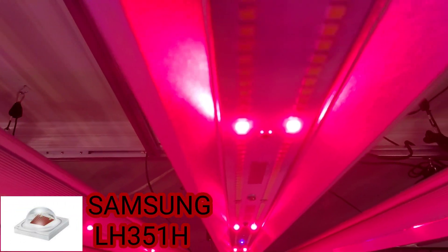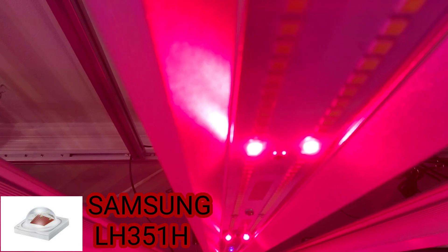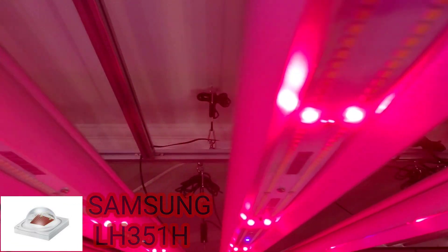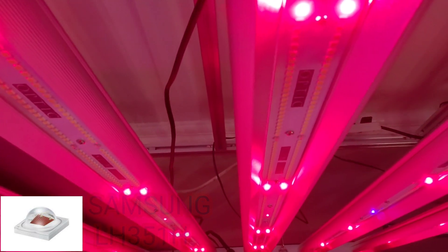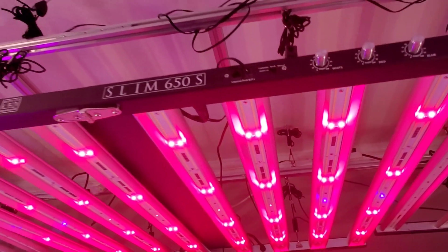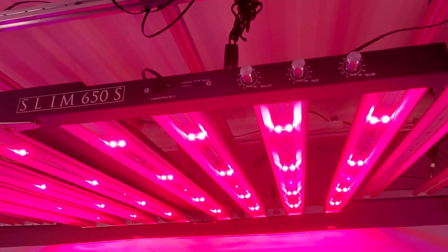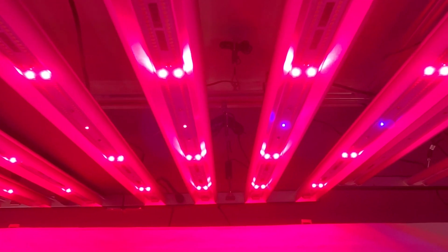Take a look at that — this is 100 watts hooked up to the red dimmer here, 64 of these new Samsung horticulture red LEDs. These red LEDs are super bright. Let me actually turn this up all the way — those UVs really light up.